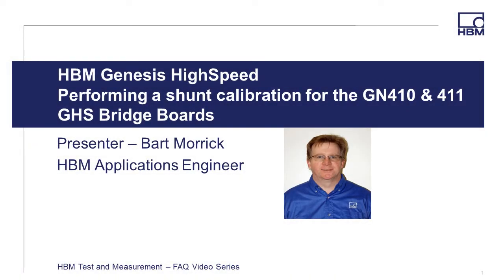Welcome to the HBM Test and Measurement FAQ video series. Hi, I am Bart Morick, HBM Application Engineer, and in this video I'm going to provide a demonstration showing the shunt calibration method in the Genesis High Speed 4-channel bridge board.